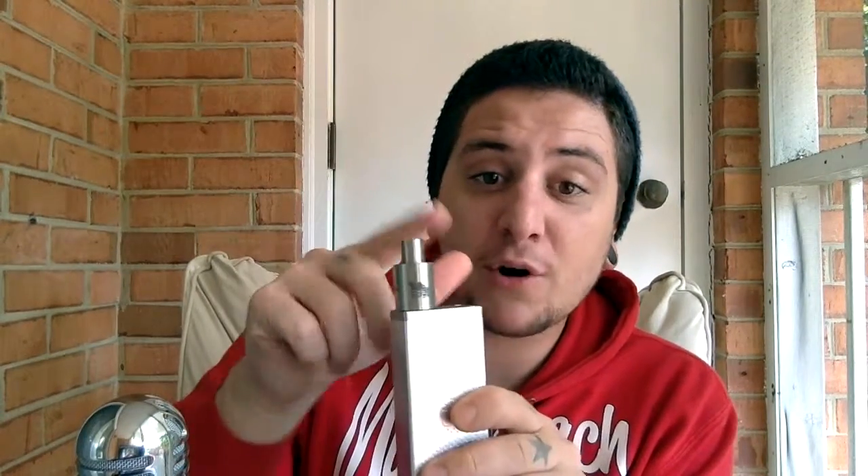So I have it all loaded up right here — MVP 3.0 Pro Edition, 30 watts, tugboat RDA with a dual coil build. It's already ready to go, already pre-dripped. Let's go ahead and try this guy out.